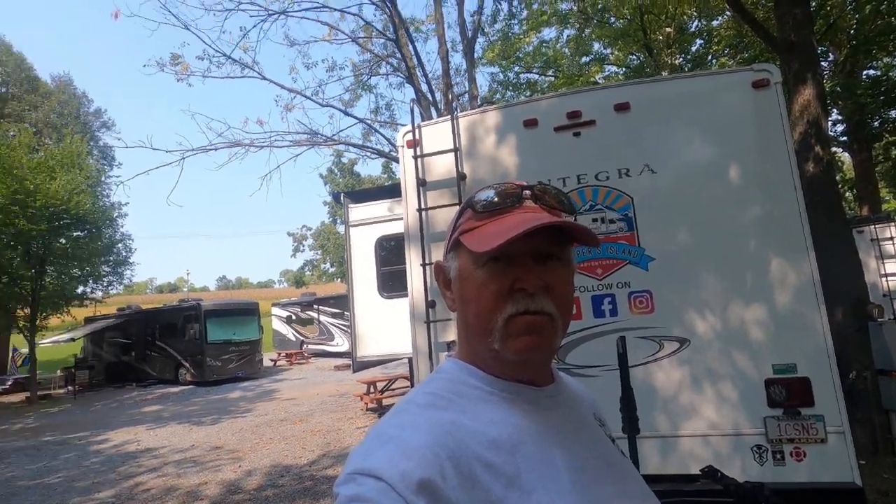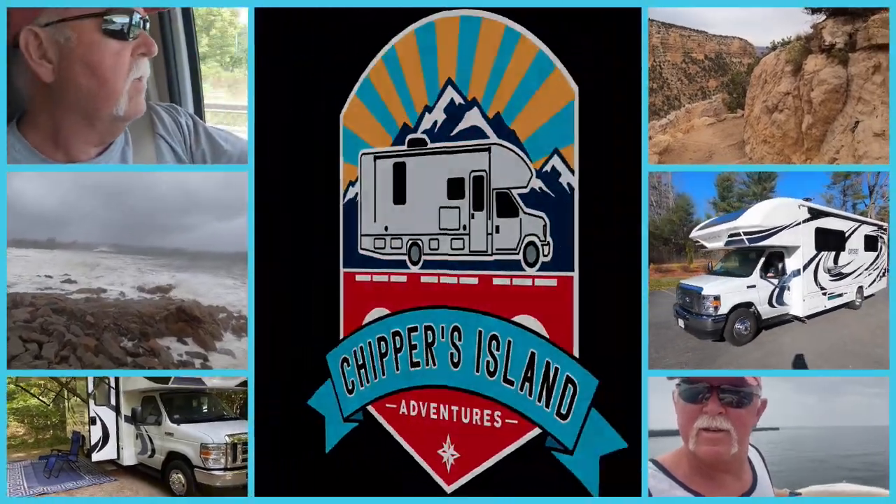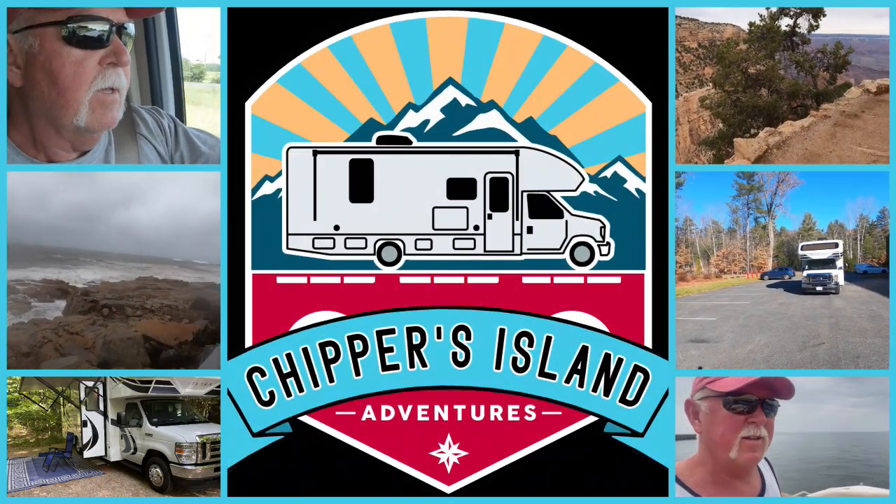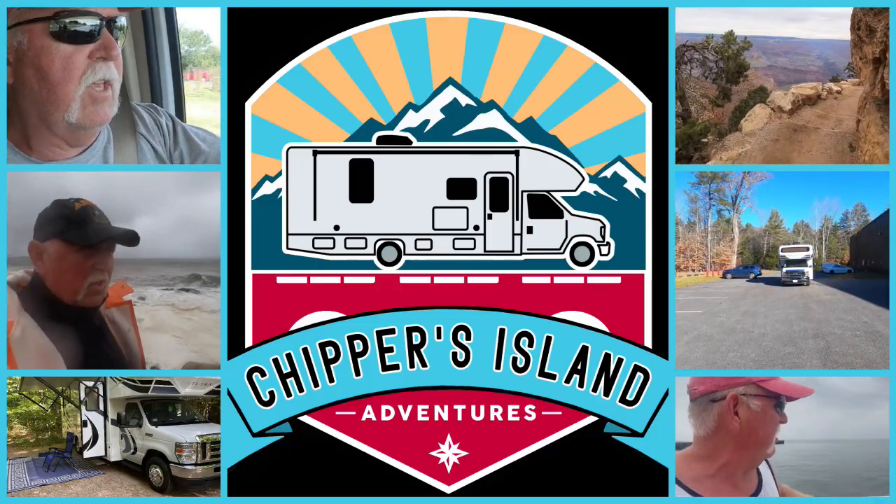Hey everybody, Mike Chipperini at Chipper's Island Adventures. Today I'm going to do a quick video on why a 30-amp service keeps tripping at the pedestal. If you're like me, occasionally you'll use too much amperage in your rig and it will trip the 30-amp service. It usually occurs when you're running the AC and attempt to run the microwave or a coffee maker — it just draws too much amperage from two or three items combined.